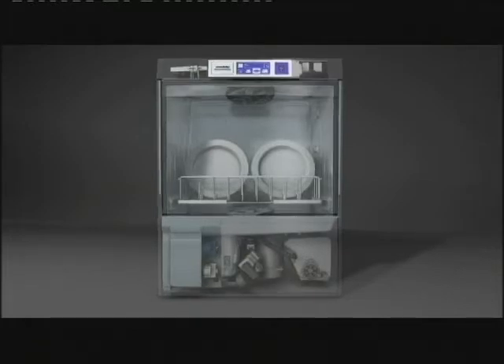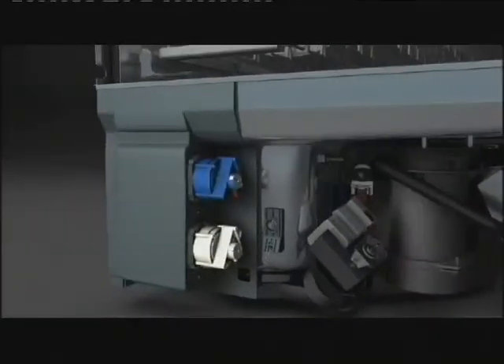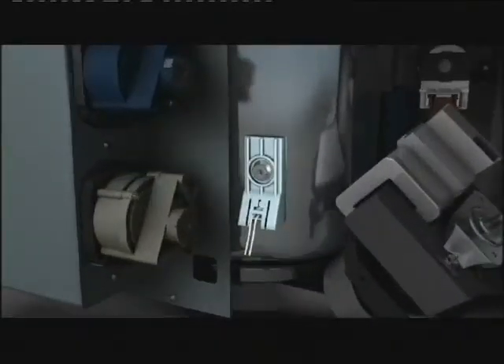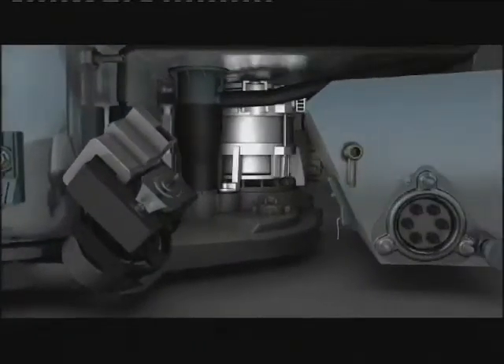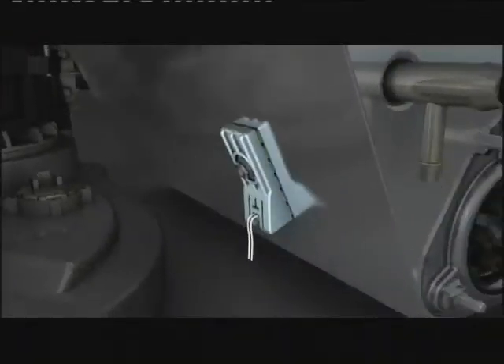For instance, to the rinse boiler, water softener, detergent and rinse aid dispensers and pumps, wash tank temperature sensor, wash pump, and boiler temperature sensor.